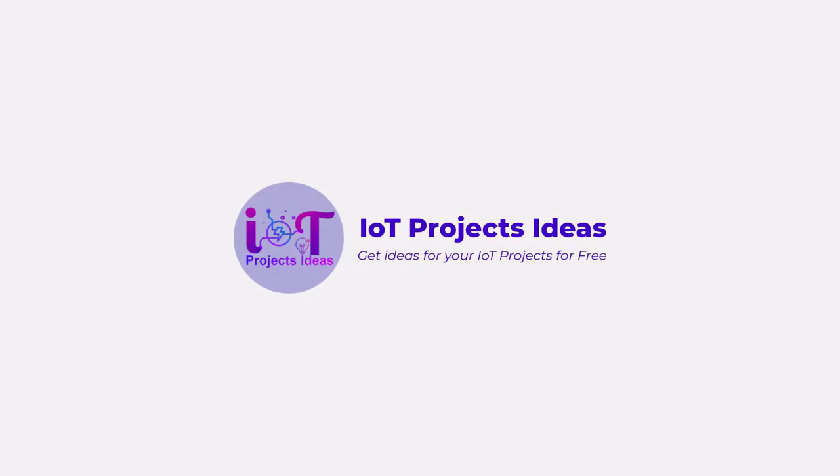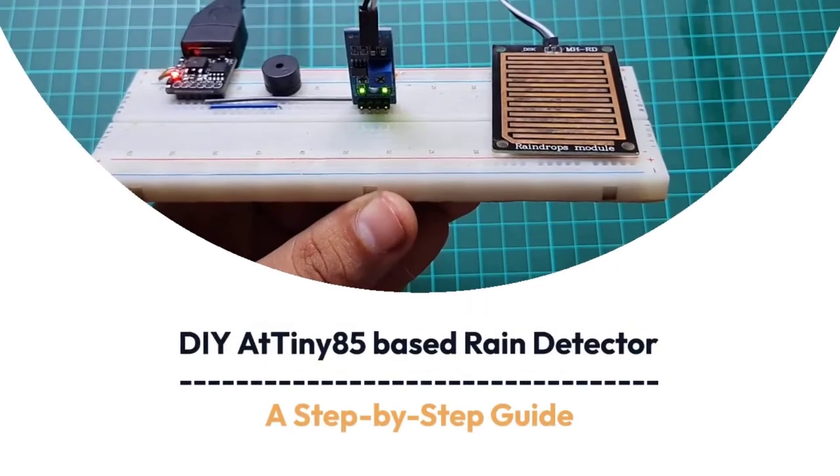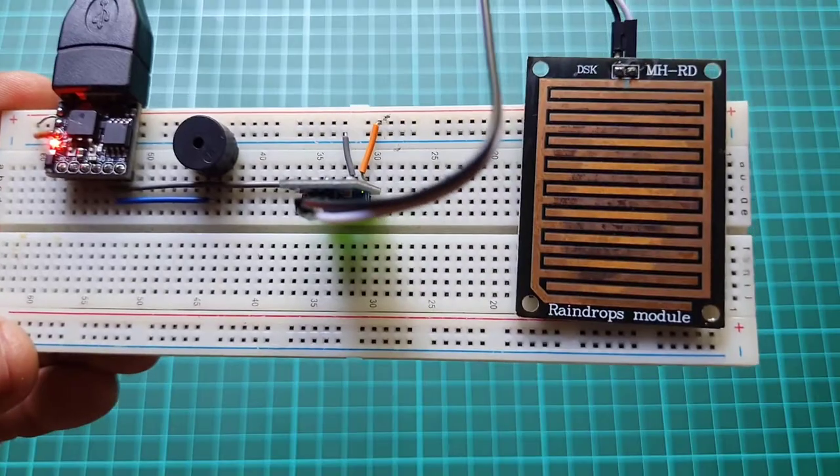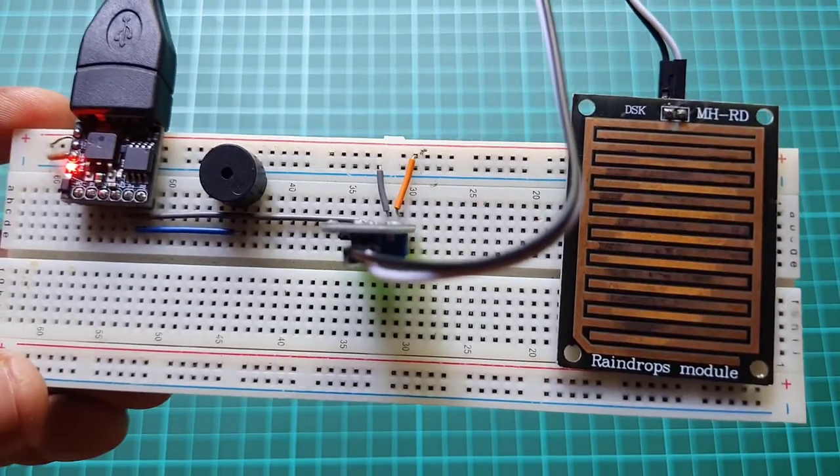Hello everyone, welcome to IoT Projects Ideas. In this tutorial we will make a rain detection alarm system using a rain sensor and ATtiny85 microcontroller.